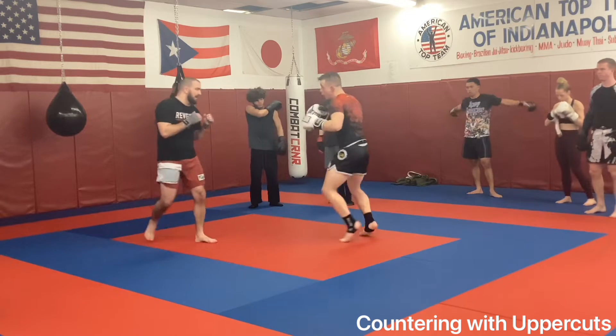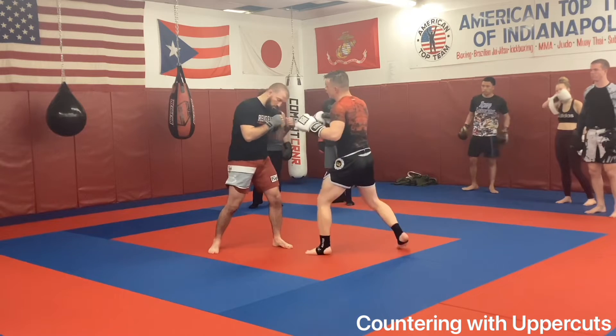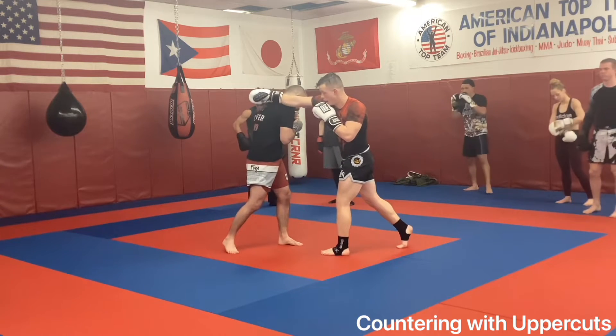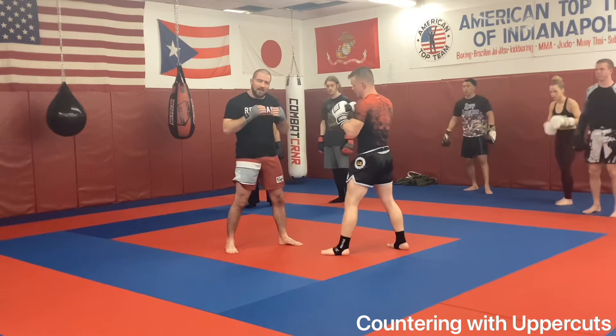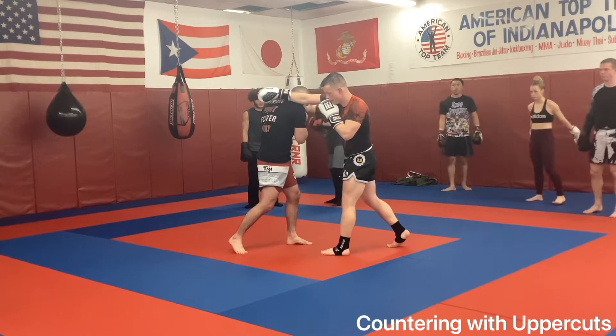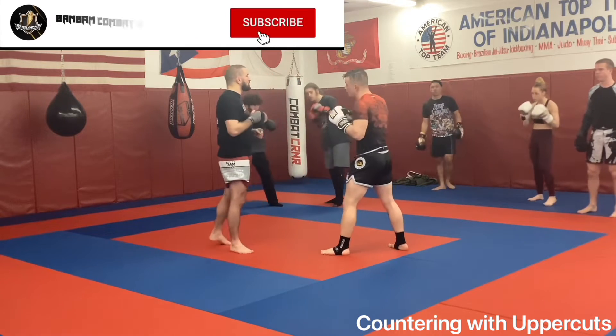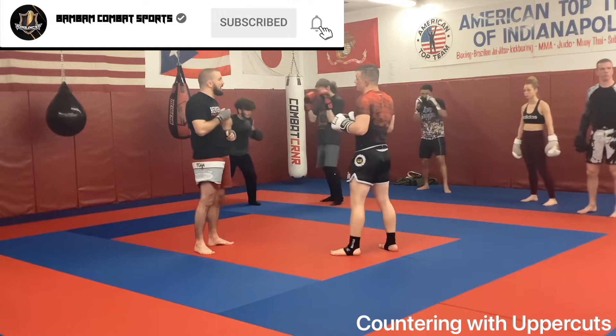So we're moving around. I'm a boxer today. I'm stepping over and using that slip to load my uppercut. My head goes, my shoulders turn — that loads my hand. As I turn back, boom. I'm shooting it right underneath that armpit, trying to pop his jaw.